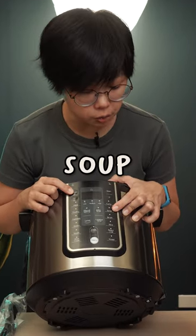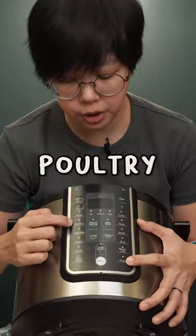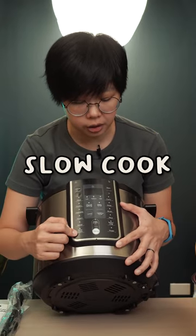You can cook curry, soup, broth, rice, bean, chili, roast, meat, poultry, vegetables, steam, slow-cooked, and sauté. You can even cook with the lid open!